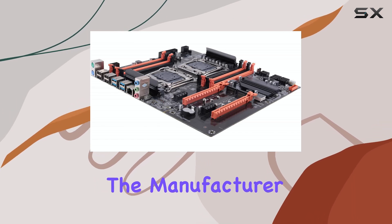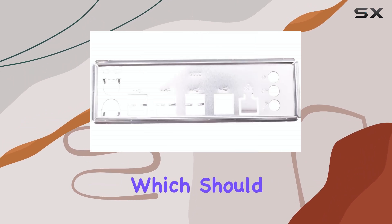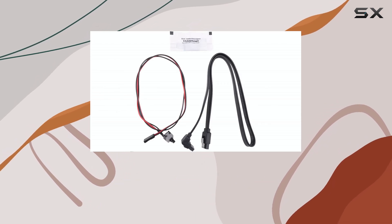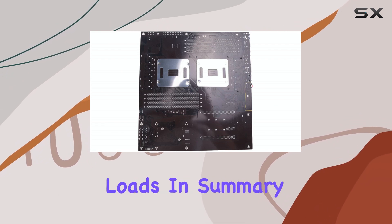The manufacturer emphasizes the use of high-quality materials in the construction of this motherboard, which should translate to a long service life and stable performance. In practical terms, this means you can expect the board to withstand the rigors of continuous operation, even under heavy loads.